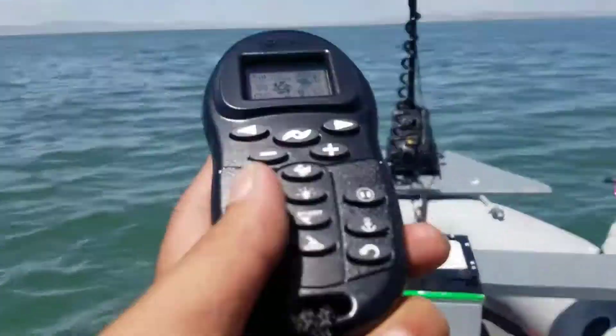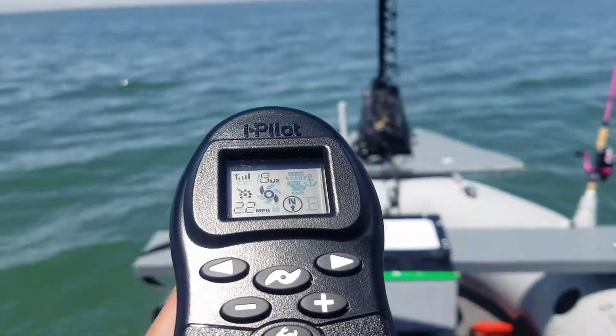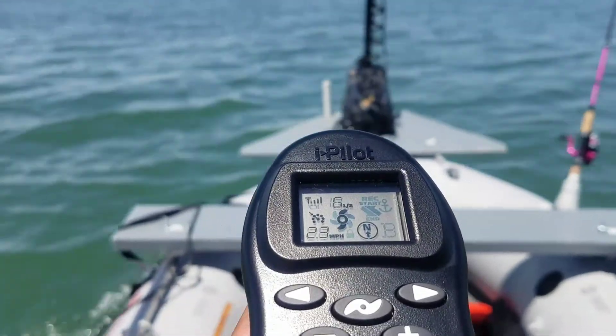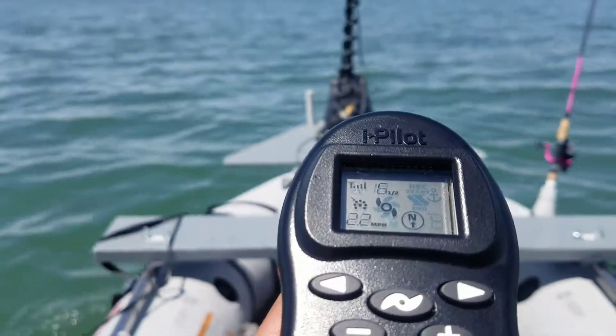Here's the remote, so I can tell it where to go and what speed I want. There's also a cruise control function that lets you set a speed and it'll keep it at that speed, at least close to it.